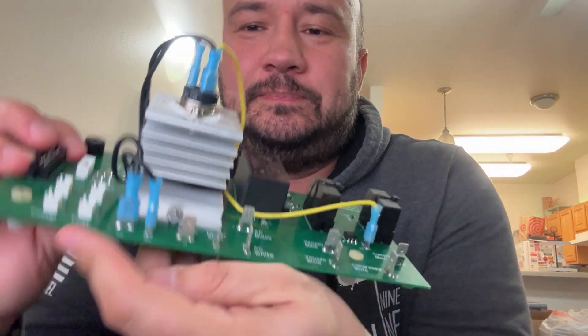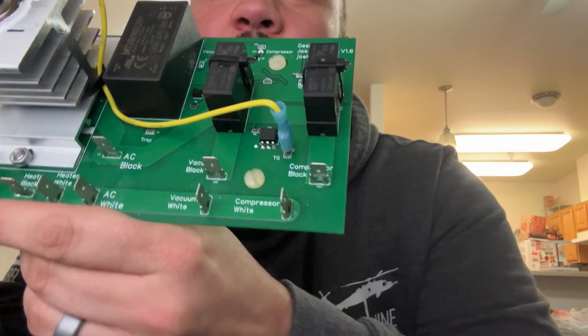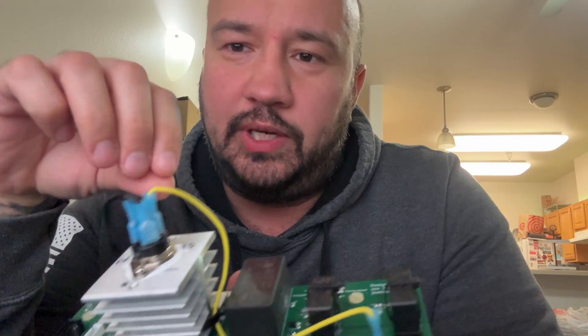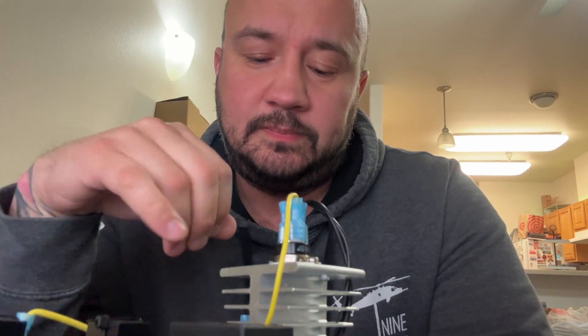Joe tried to contact engineering at Harvest Right, but they were not interested in any of the updates or changes. He reached out to me, and we got him an old screen, old CPU, old relay board — all that. Harvest Right's engineering team obviously isn't going to admit they have something not built correctly. Joe just did the small stuff that makes a big difference — knowing where the tray, vacuum, and compressor wires plug in.